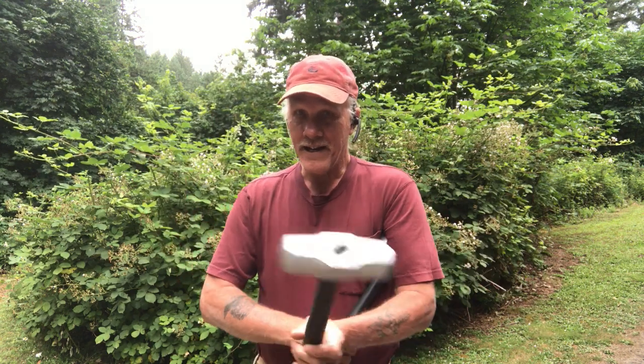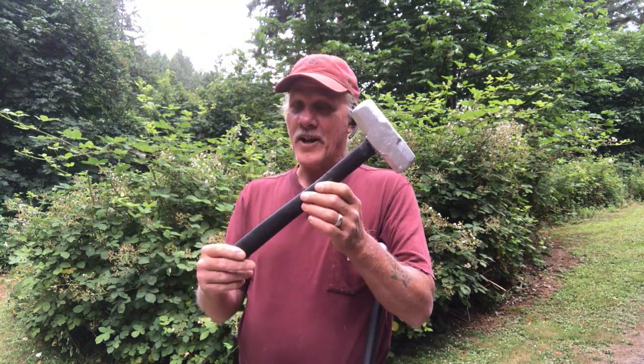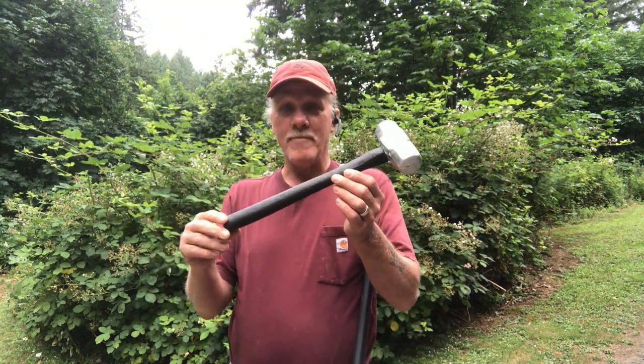For those of you who watched me make this cement hammer, where I made a mold of a five-pound sledgehammer and then cast a cement hammer which is two pounds, I now have made, out of the same mold, a urethane foam hammer that's 1.2 ounces. It still packs a punch, but you can hit somebody with it and not hurt them, and I'm going to show you how I made it.